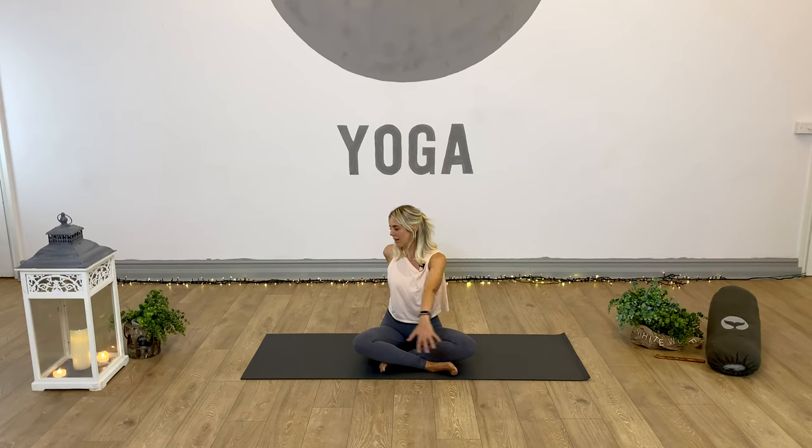Let's take an inhale, lift and lengthen through the crown of the head, and as we exhale, we're going to turn the head over the right shoulder - just as if we're trying to look as far beyond that right shoulder as we can. Then we're going to move this into a full spinal twist, bringing that right hand round behind the back, up onto the fingertips for support, and send the left hand onto the back of the right thigh. Work with the breath here - inhale, lift and lengthen through the spine, and exhale, twist and turn. Feel the whole spine moving through this twist.